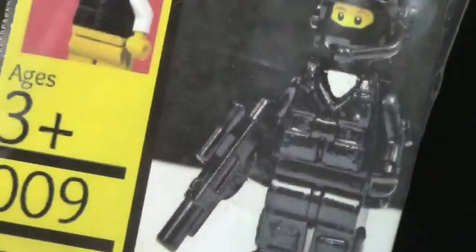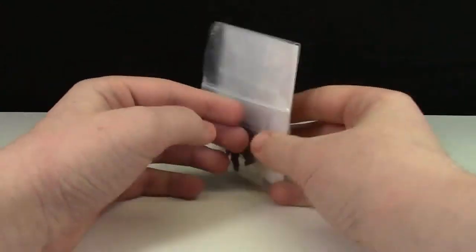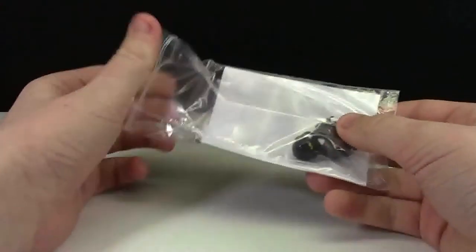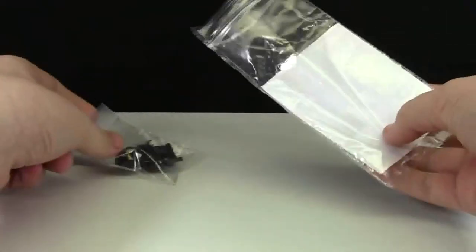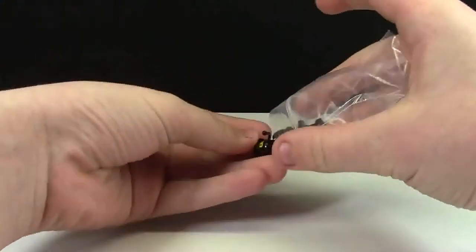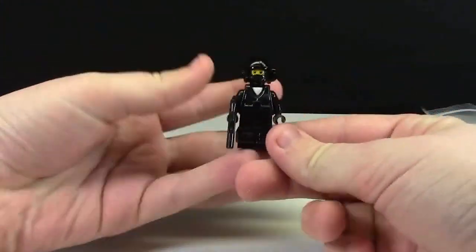And of course here is the minifigure. Here's the minifigure in the packaging, and here is the back. It's a custom made baggie. I'll just open it up here and we'll pull the minifigure out. The minifigure comes sealed in another bag, and here is the figure.